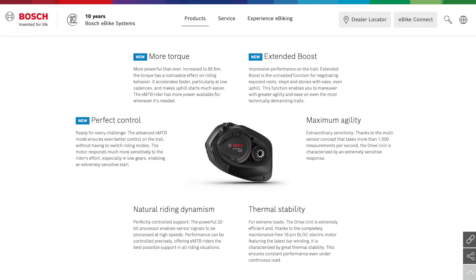In short, they're going from 75 newton meters of torque up to 85 newton meters of torque. And they're introducing this EMTB mode update. EMTB is this really dynamic mode where it gives you 140 to 340% assist — it's a wider range of support. It's great for mountain biking because the harder you push, the more it responds.